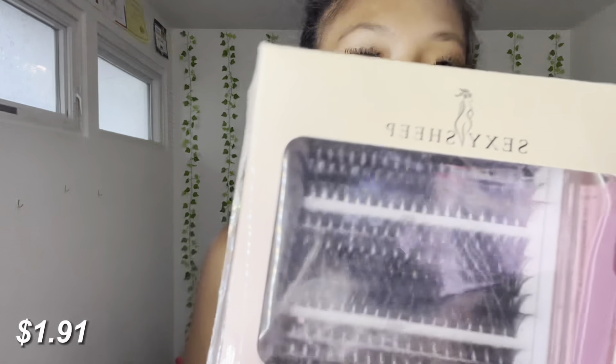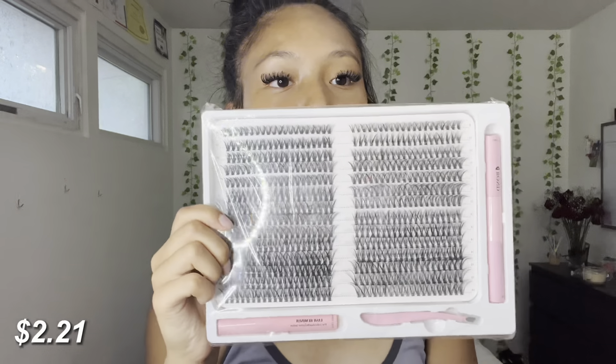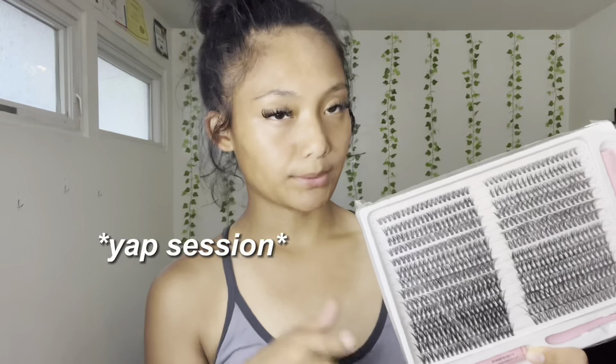The next one — oh, these ones look nice too! These also look more like the ones I usually wear. Opening it up: this one includes tweezers, bond seal, and remover. The next one — oh my gosh, I don't think I'm going to like these at all. They look more like the lash set I said I don't like. They come with remover, tweezers, and bond and seal. I wear lashes a lot and I've gotten to the point where I really just know how lashes are going to look by looking at them, and I just know this is not going to be something I like.